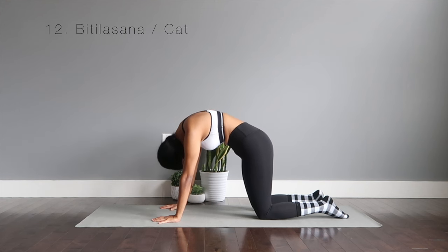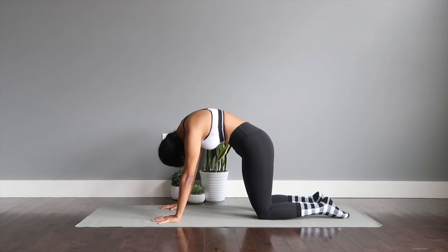Bitilasana or the cat pose — the counter of the previous one. You're going to reach the spine up to the ceiling, rounding your back. Make sure the head is fully dropped down, chin drops to the chest. Hold it here to strengthen your spine and your back muscles.